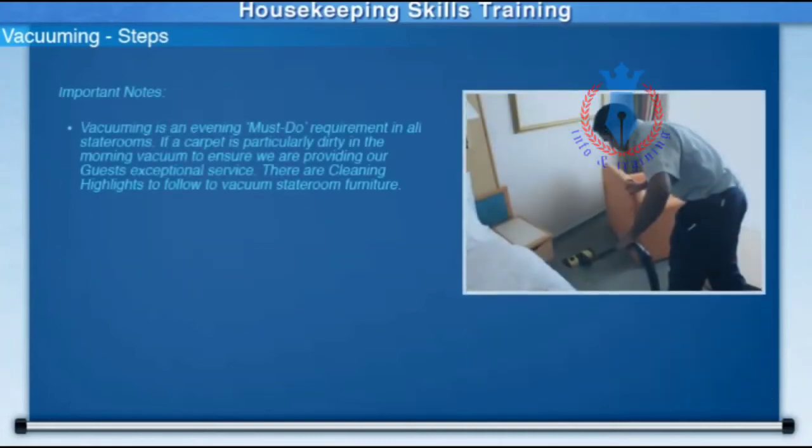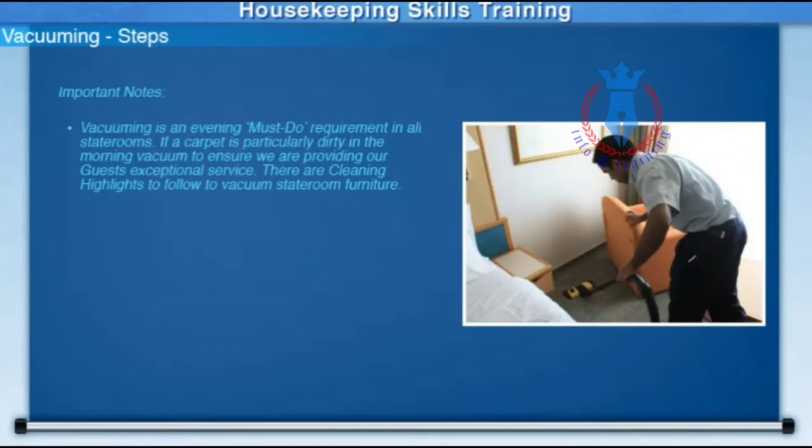Vacuuming is an evening must-do requirement in all staterooms. Of course, if a carpet is particularly dirty in the morning, you should vacuum to ensure we are providing our guests exceptional service.